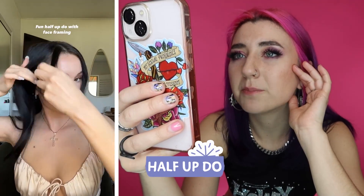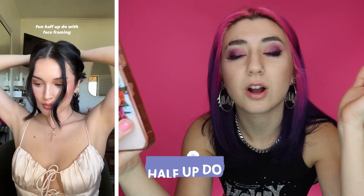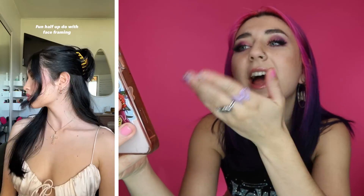And now fun half updo with face framing. I do love it — hanging little hair out in the front and then the back with a cute clip. Y'all, there are adorable clips out there.